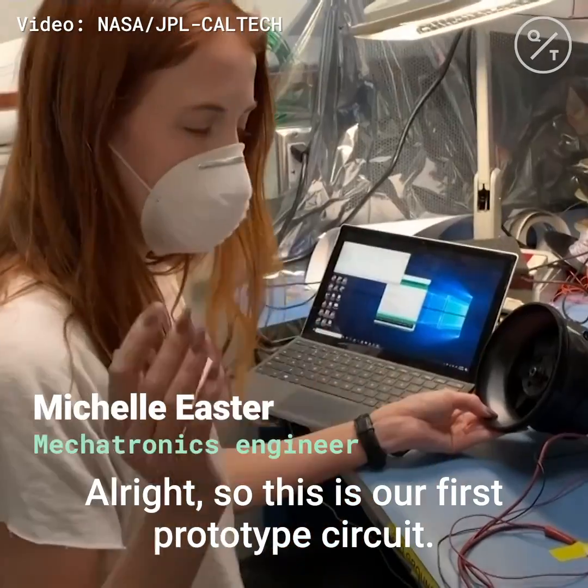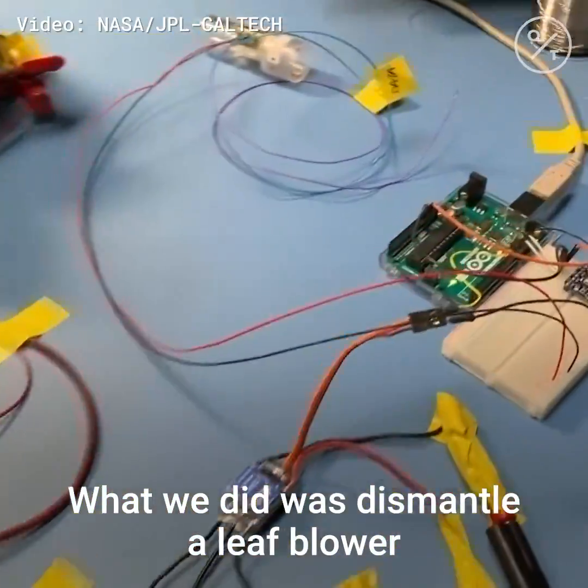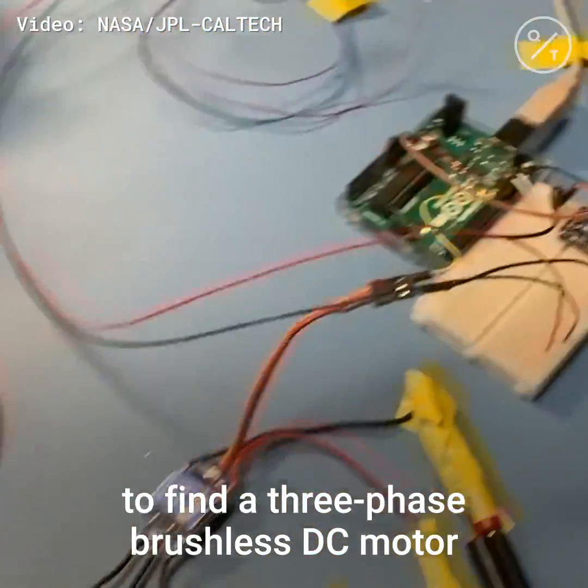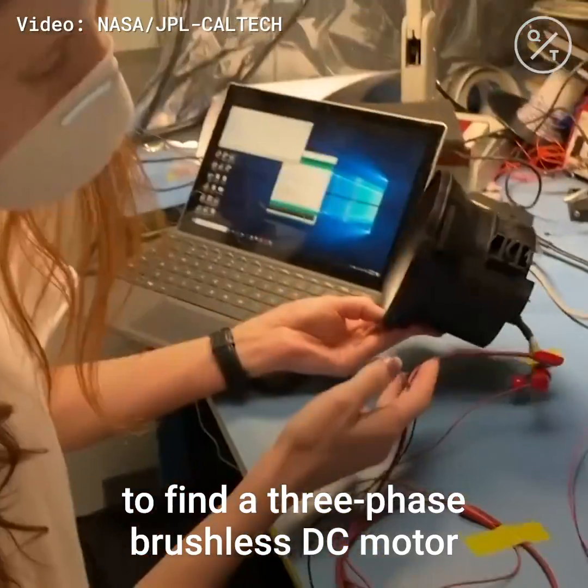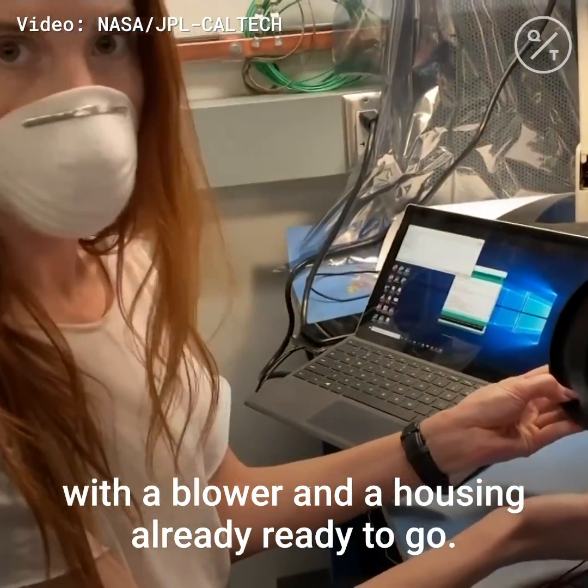All right, so this is our first prototype circuit. What we did was dismantle a leaf blower to find a three-phase brushless DC motor with a blower and a housing already ready to go.